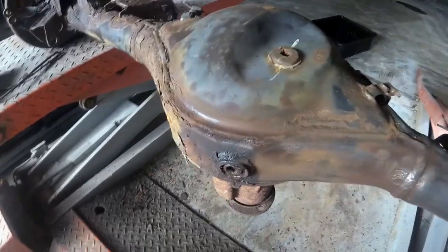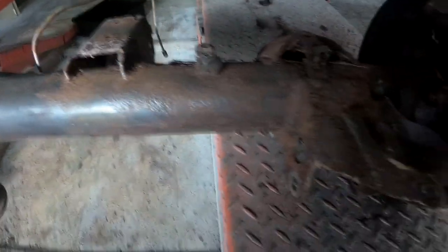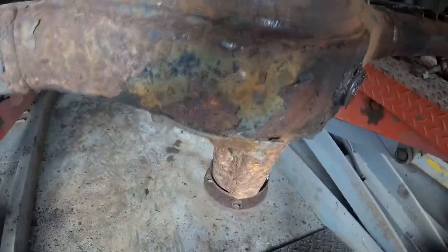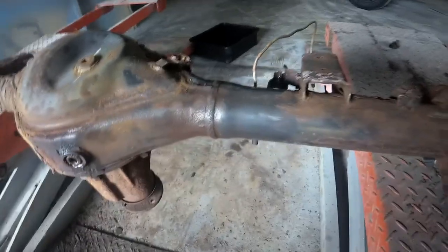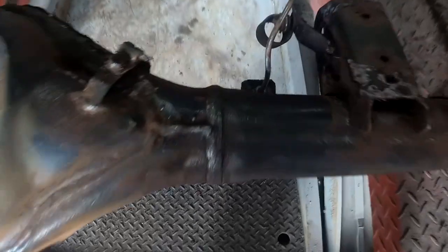That's already much better — actually looks decent from that. Way better than the garbage it was before. I'm going to try to cut and get all these little brake line brackets off and the flex hose cut off down there.